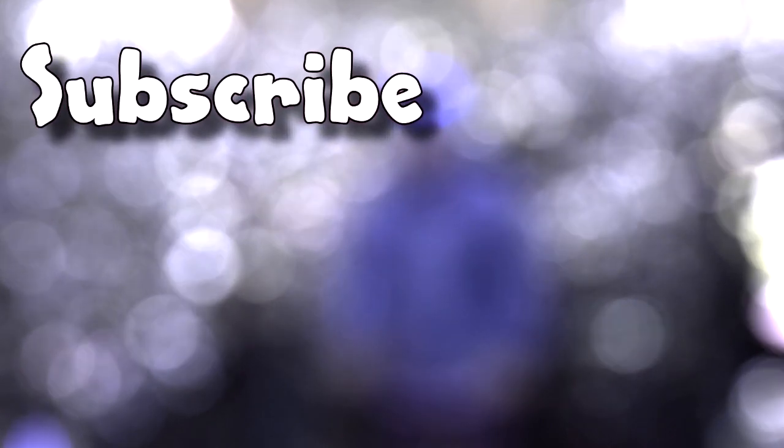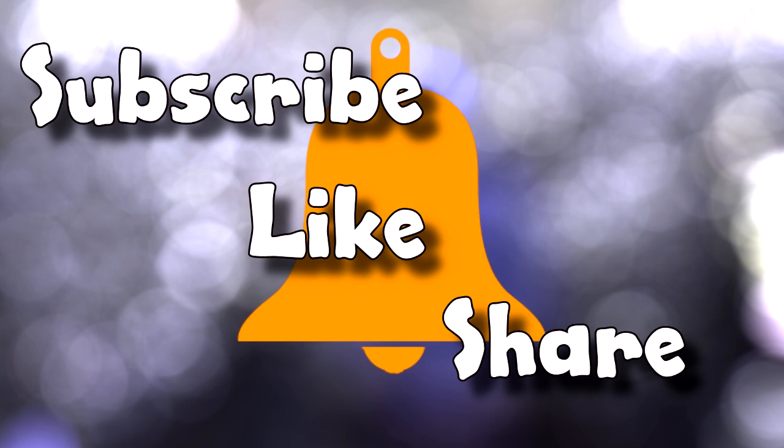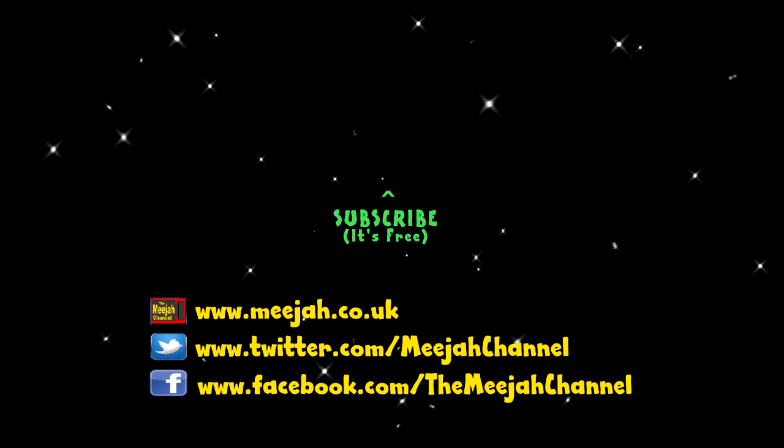Well, that's your lot. If you've enjoyed this video, then please subscribe, like and share. And don't forget to hit the bell icon so that you don't miss new videos as they come out. This has been a Media Quick Tip, and I've been William Hugh. I'll see you next time, bye-bye.